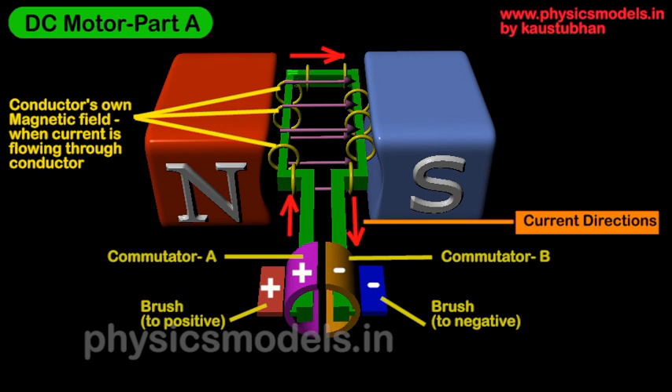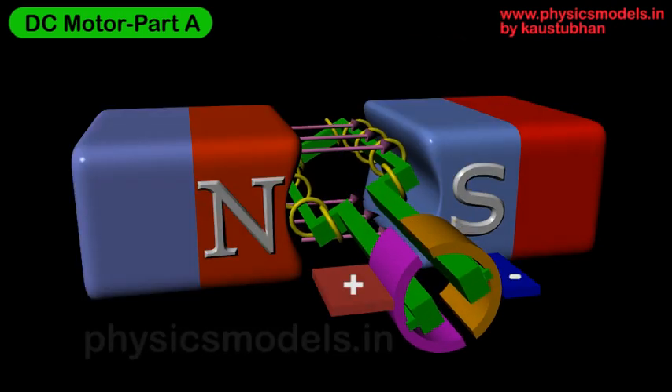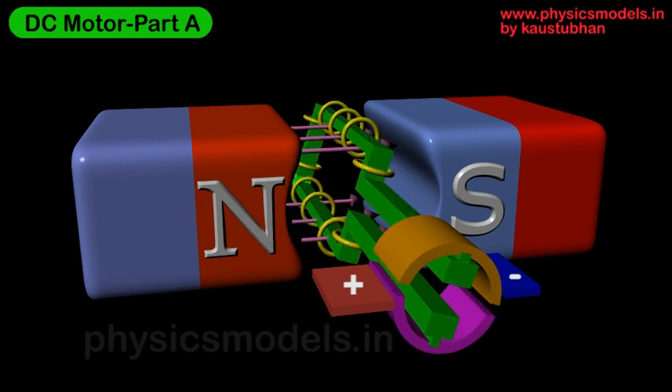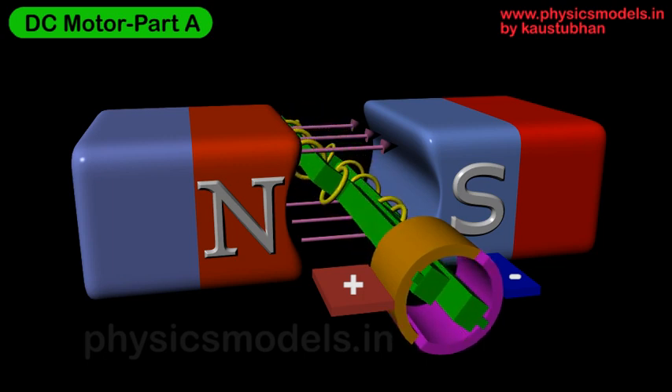The red arrows show the direction of the current. This is a close-up view of how the positive side of the battery connects to commutator A, and how the current flows through the conductor all the way around to the right-hand side and back to the battery. This is what creates the interaction between the magnetic fields of the conductor and the main magnetic field. Looking at an animation, due to the arrangement of the positive and negative terminals of the battery and the north and south poles, we get an anti-clockwise rotation.